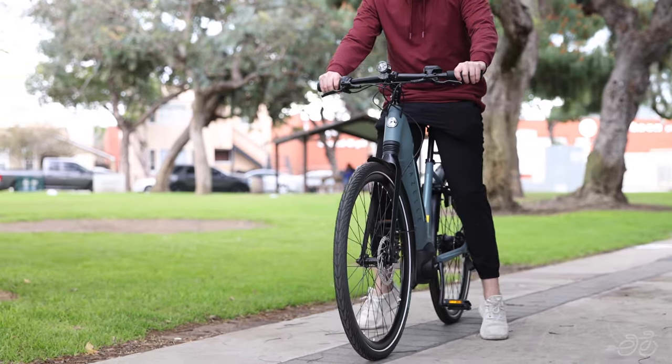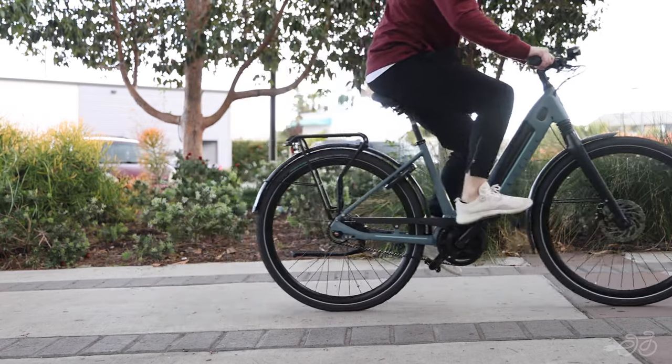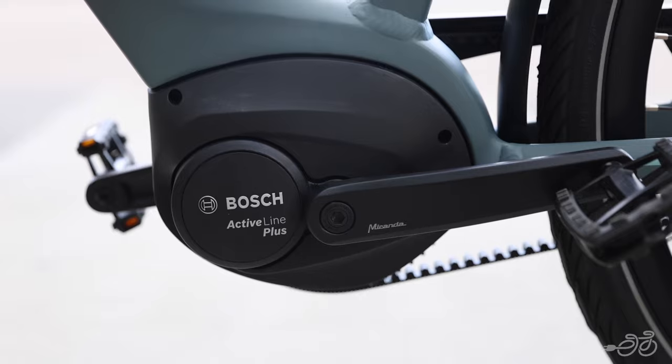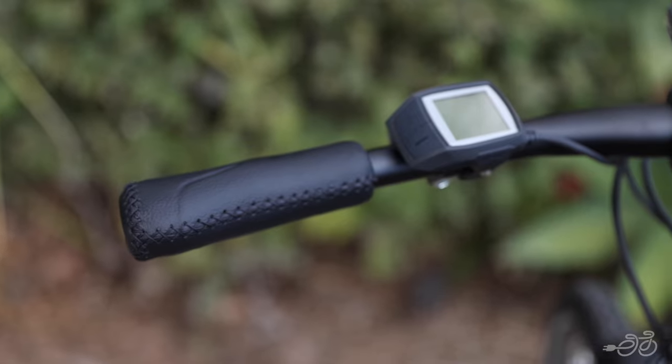The Ultimate C8 is the perfect e-bike for riders of all abilities and experience, and its low step-through frame makes it really easy to mount and dismount. The C8 has the Bosch Active Line Plus motor system, assisting up to 20 miles an hour and well suited for those that want to work with the motor. It has a 500 watt-hour integrated battery and comes with the Purion display.